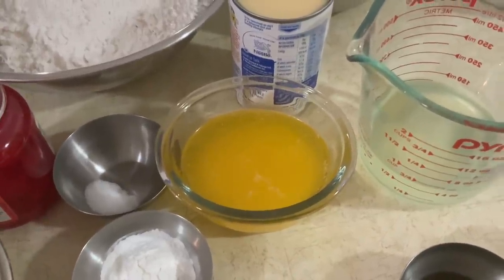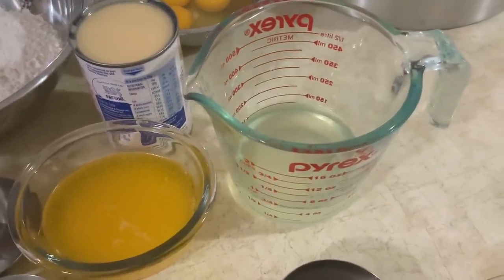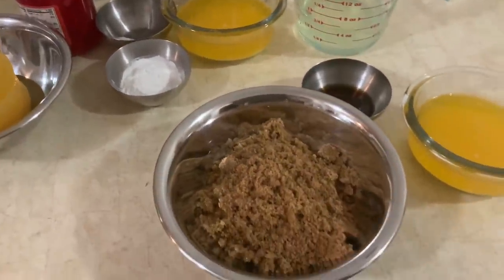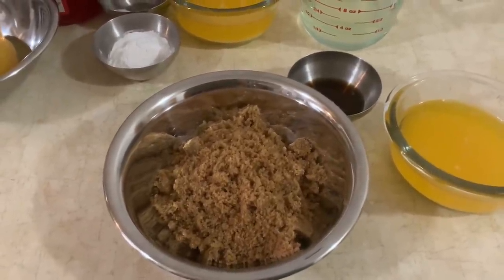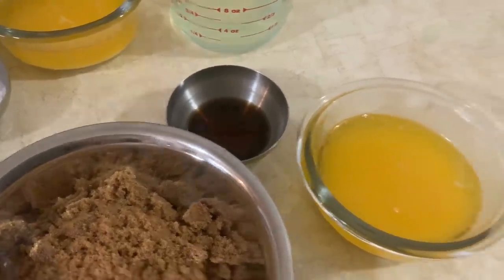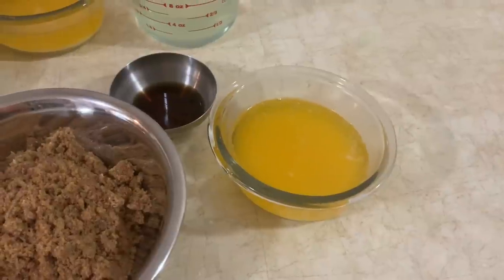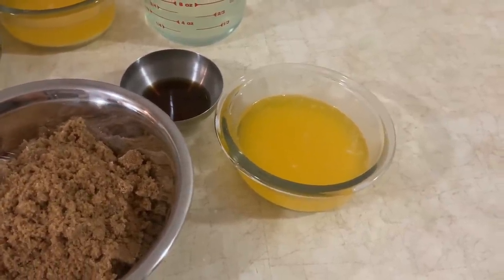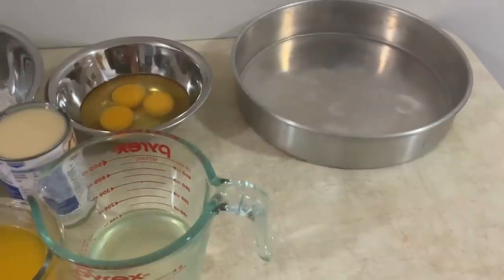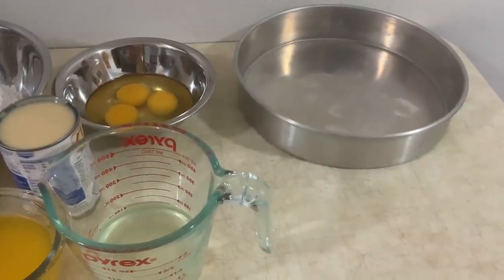Tenho aqui 125 gramas de manteiga derretida. Metade de um copo de sumo de ananás. Para a calda, tenho aqui um copo de açúcar mascavado — em inglês é brown sugar. Uma colher de sumo de baunilha. E 125 gramas de manteiga de vaca derretida — 125 gramas de manteiga é metade de um copo. E tenho aqui a forma, que vou untar com spray. Quem não tiver pode untar com óleo ou manteiga de vaca.